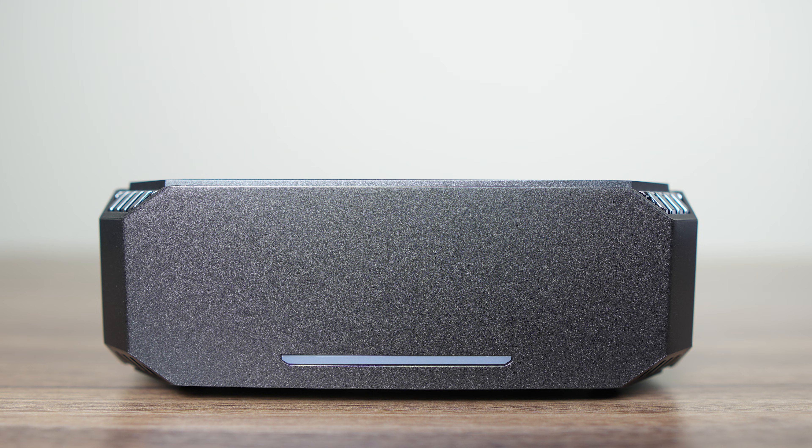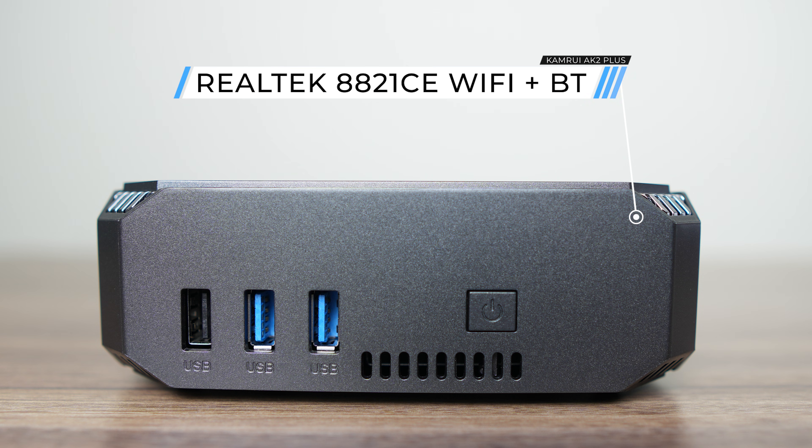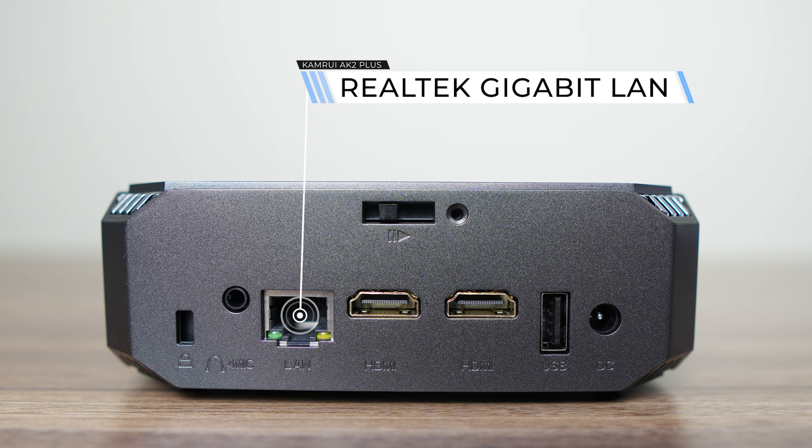On the front is an LED for power status. The left side has a power button, along with a couple of USB 3 ports and a USB 2. Inside is a budget Realtek 8821CE for wireless LAN and Bluetooth. The back has a USB 2, dual HDMI 2.0, Realtek Gigabit LAN, and an audio jack. So no USB-C, and a maximum of two displays on this mini.